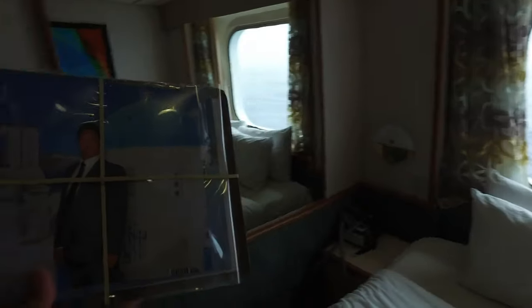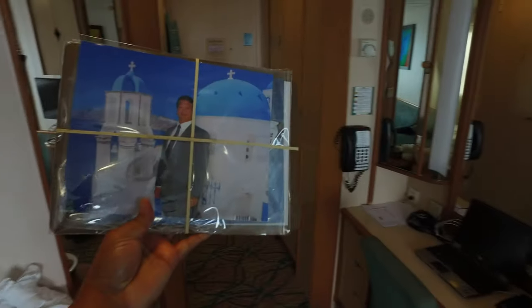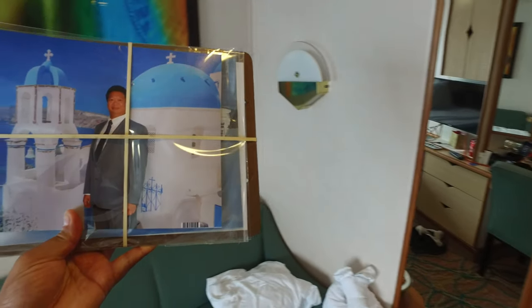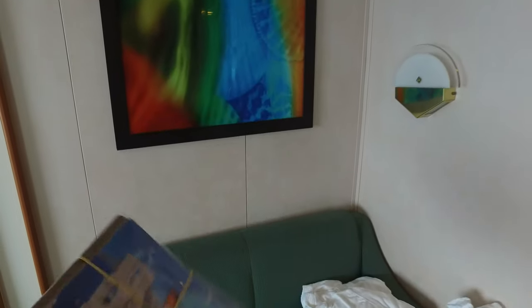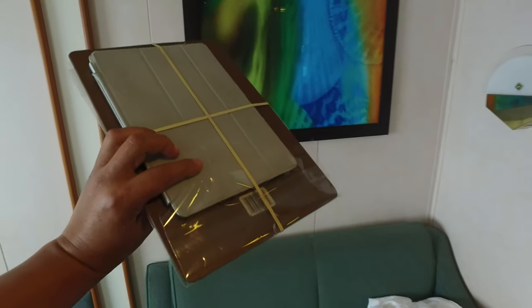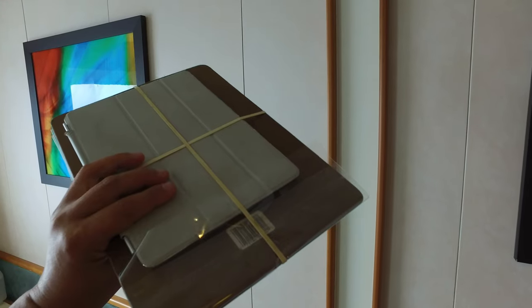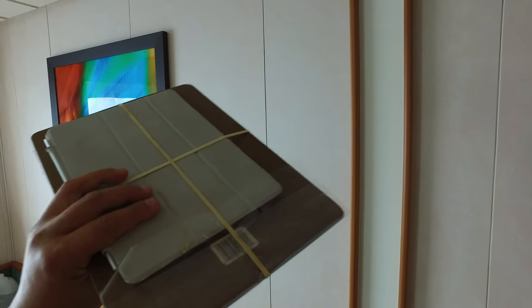Alright, here we go. What we have here is our photos securely rubber banded to our board. And as an added bonus, it adds some extra protection for your iPad too, so that way you can transport your photos home wrinkle free without any folds or tears or anything — and extra protection for your iPad or tablet.